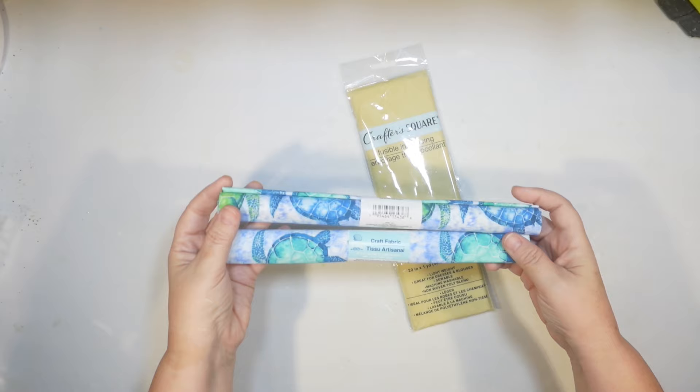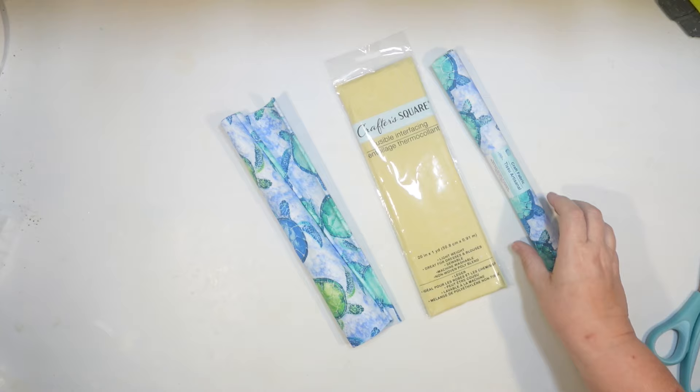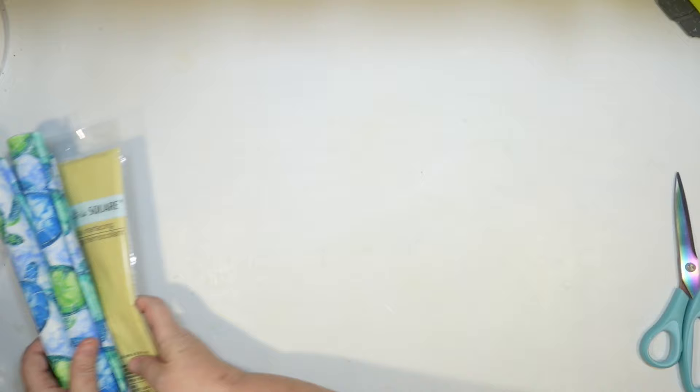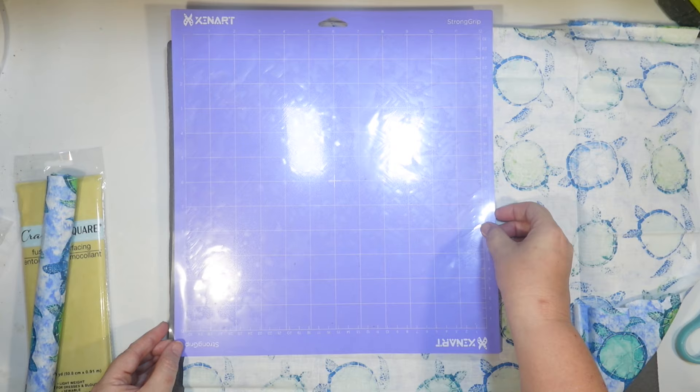They have this new Shore Living fabric this year with sea turtles all over it. They also have fusible interfacing at Dollar Tree now, which is a new product. My Cricut will cut fabric, but will only cut bonded fabric. So we're going to give it a go using a couple pieces of that turtle fabric and make a fun DIY. I want to make the shape as big as I can — 12 by 12 is basically what I'm limited to. I don't have a fabric mat, so I'm going to use my strong grip mat and hope for the best.